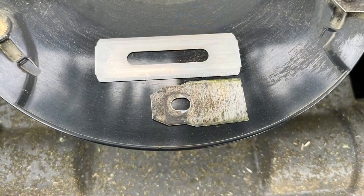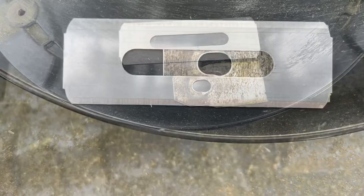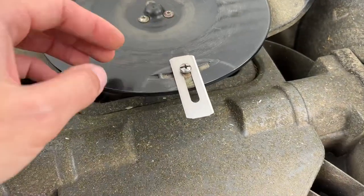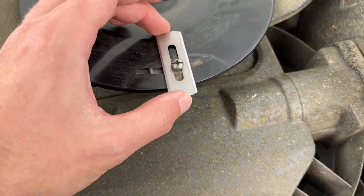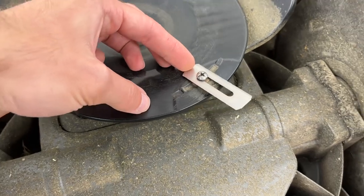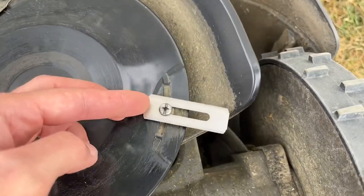Looking at the blades, they are very similar in width, but there's definitely a difference in length. The holes were similar diameter though, so I decided to go ahead and throw them on the screw and see how they fit. Aside from being a little bit loose, they did fit pretty well — just obviously much longer than the stock Husqvarna blades or even the premium endurance blades, which you can see on Husqvarna's website.